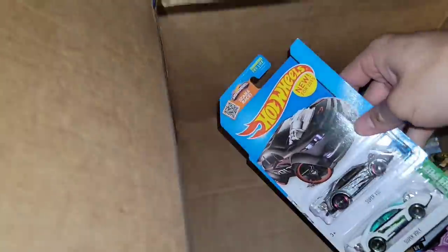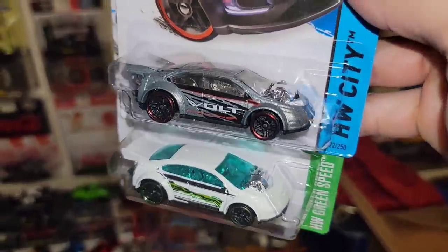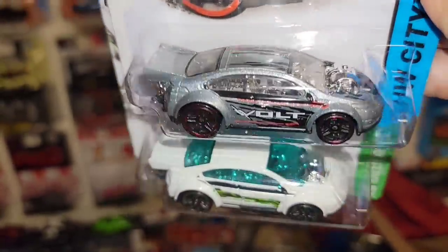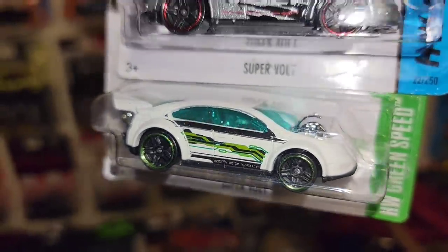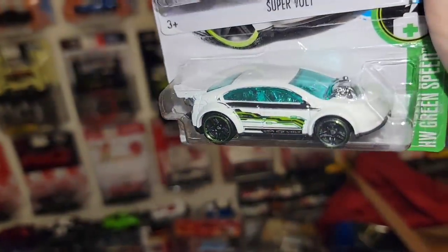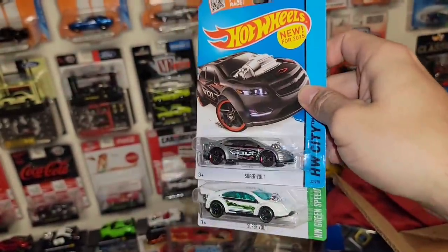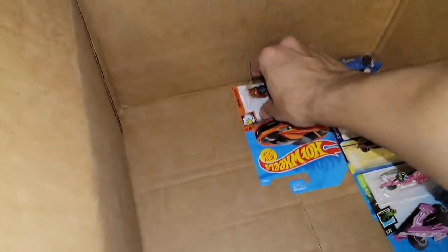We got a couple more Chevy Volts — the Super Volt. One's out of the Hot Wheels race city in this really nice silver metallic. Definitely digging the drag electric car. And then of course this beautiful white enamel — Hot Wheels green speed. I want to say we have this deco in a different color. More Chevy Volts — variation city.